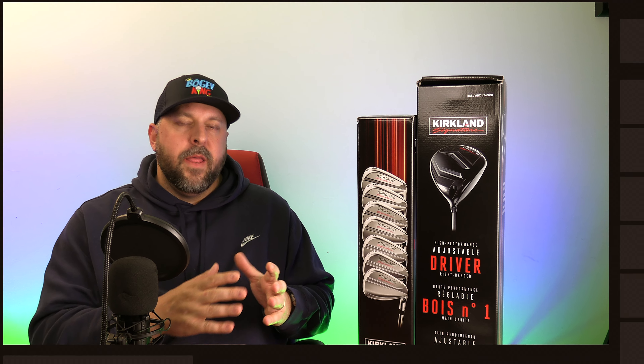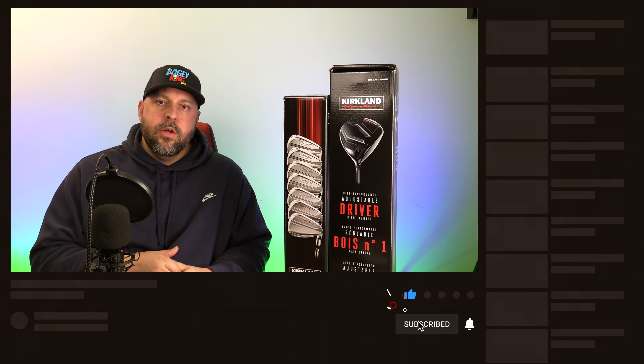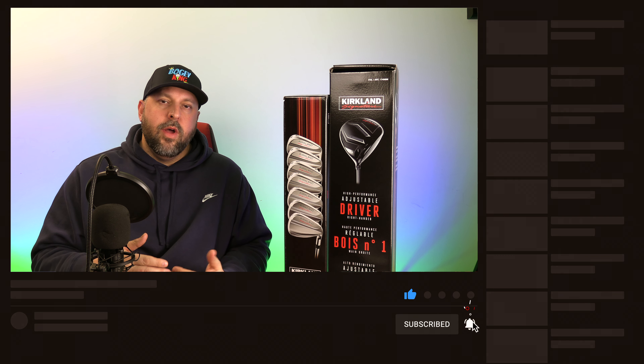So before I get into the specific data, if you're new here, hit that subscribe button, hit that like — it goes a long way to help the channel. Drop a comment below to say hi, let us know if you have been able to get these irons, if you're planning on it, or if you've thought about it. I'm hoping that this video or series of videos is helpful for you guys.